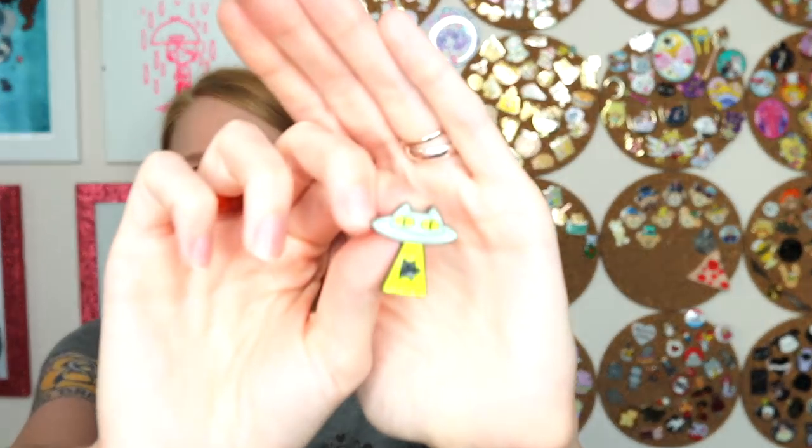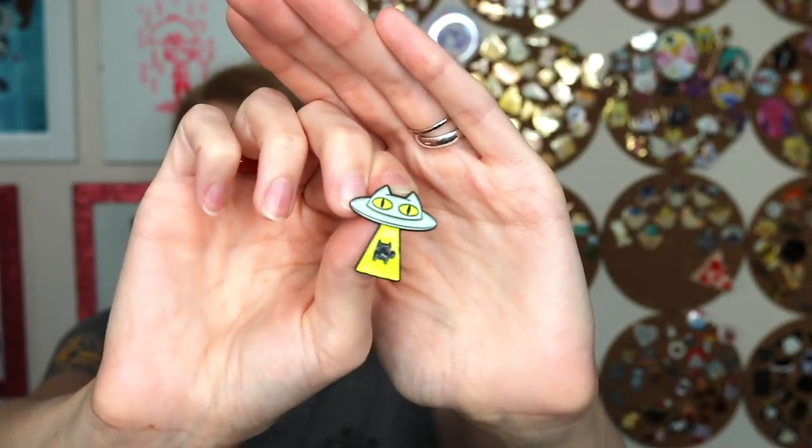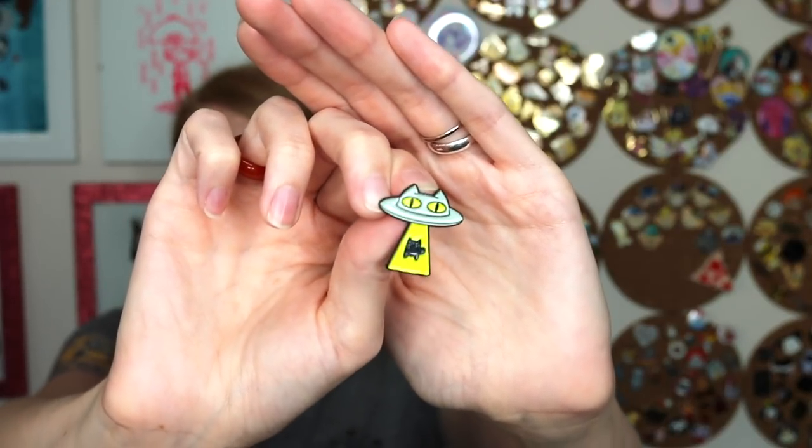Soft enamel is great for detail and it's the least expensive, so it's a great place to start when getting into pins. One thing to note is that the enamel can chip, so be gentle with your pins. I mostly notice chipping during packaging, so it's probably my fault. Also consider that using glitter in soft enamel can cause fallout, so you'll want to add what's called epoxy on top — I'll talk more about that in a moment.